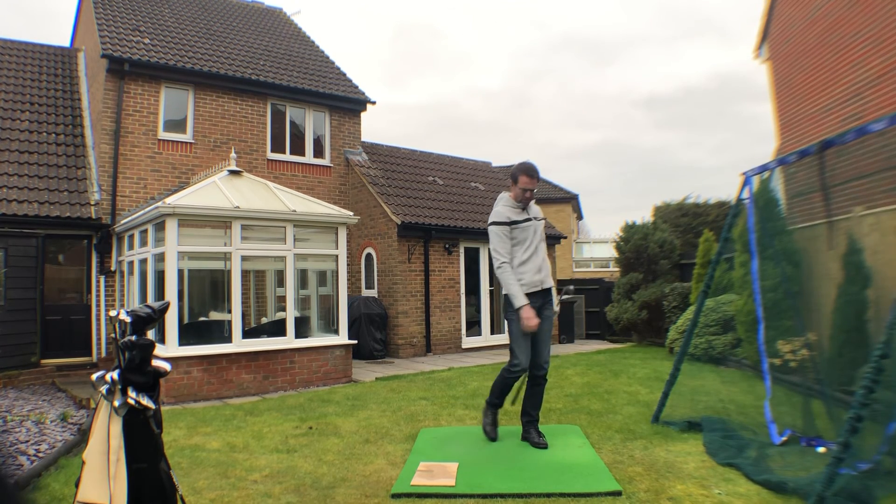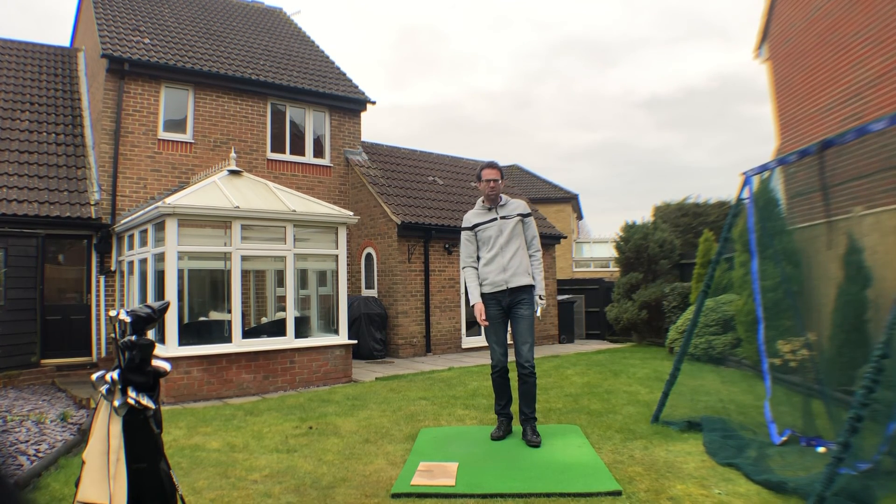It's just going to give you that nice sensation of the club striking the ball before the ground. So this is a good one to be doing on your mat here in the back garden.